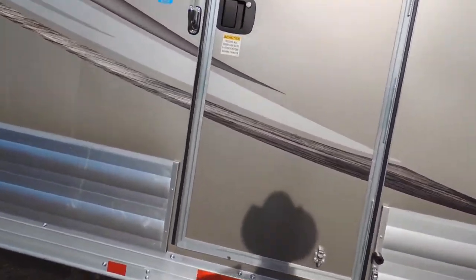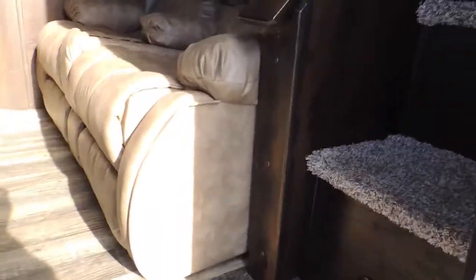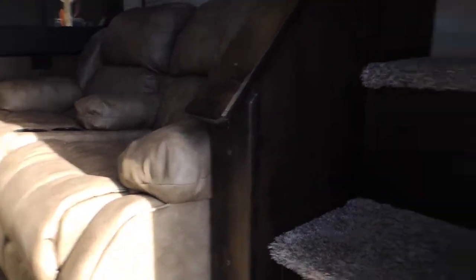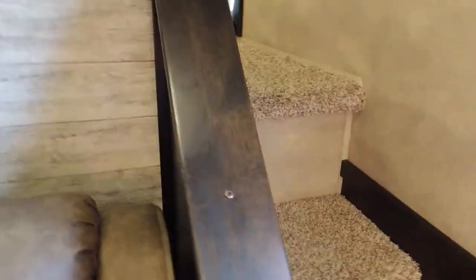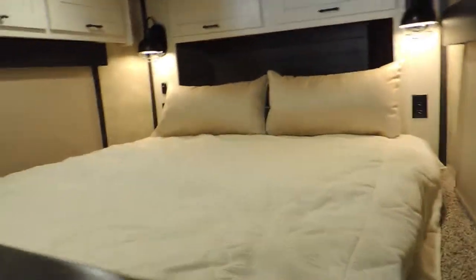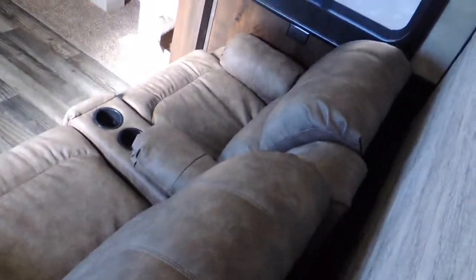Let me take you inside. First thing you're going to see is your theater seating, and a nice set of steps up into the bedroom. This is set up with what's called the farmhouse interior, so I'm going to give you a view from the bedroom. Theater seating.